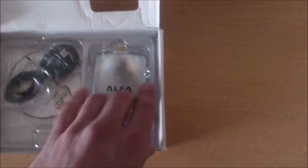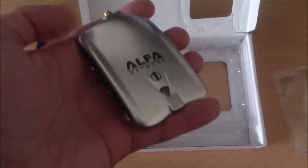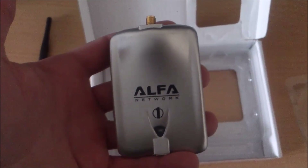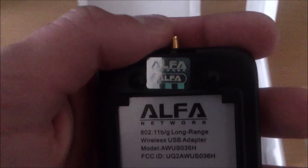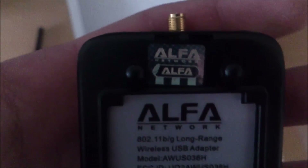After the antenna comes the adapter. This is the fake one. At first look you can tell it's fake. If you look at the back, there is a hologram, but the hologram looks different from the original hologram. And the main thing — it says made in China, not made in Taiwan.